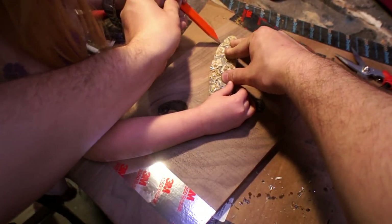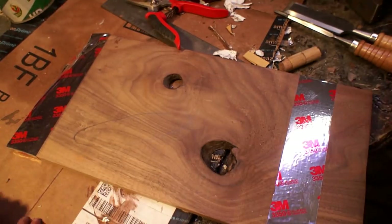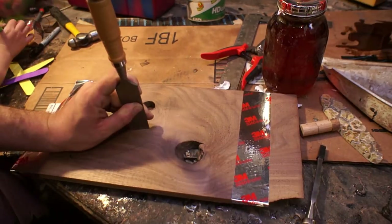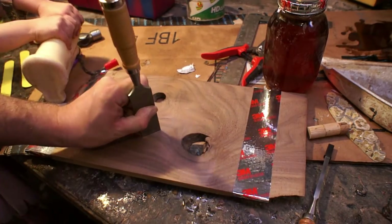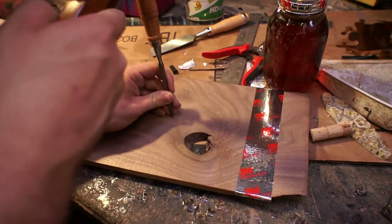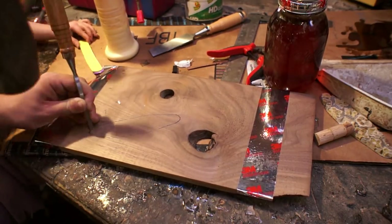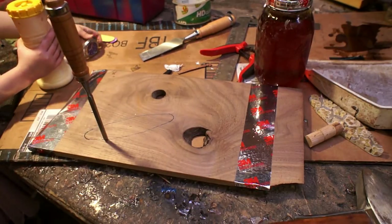You might ask what exactly we're tracing and why. The reason is I want to inlay it down into the cutting board, so I'm going around it with a chisel to define the perimeter. Everything I'm inlaying is out of our garden — this was some okra that got too old to eat. I chopped it up, realized it wasn't tender enough, and decided to cast it in resin. It turned out to have a cool pattern, and originally I was going to use it for knife scales, but it was a little too big, so it sat around until I found a project for it.